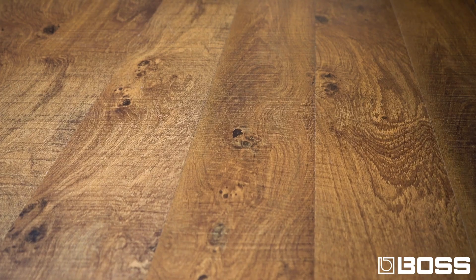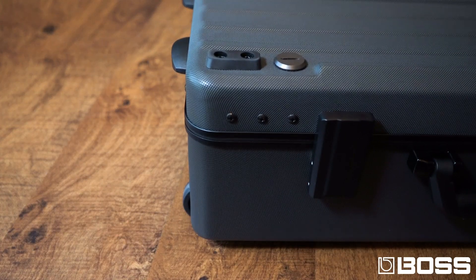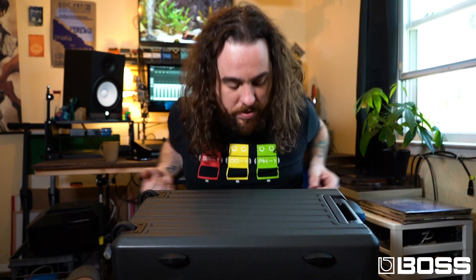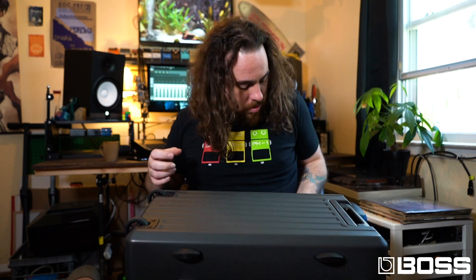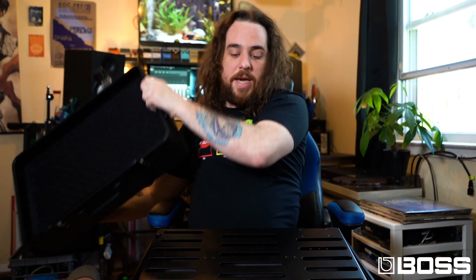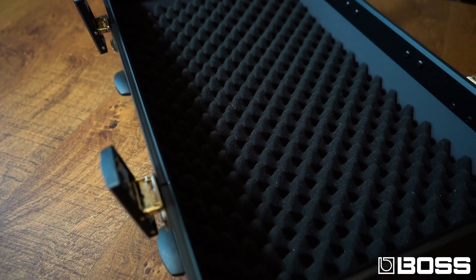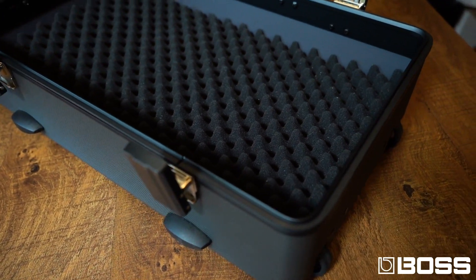You also have nice grips on the bottom for your pedal board when you lay it down. Opening it up is pretty simple — you just lay it down, flip open these latches, and boom, you have the lid and the physical pedal board. Inside the lid is really cool because it's got this crate foam insert.